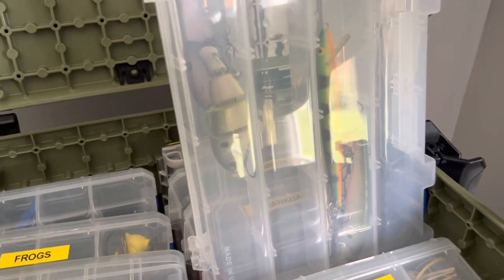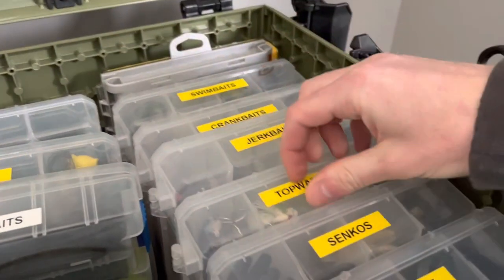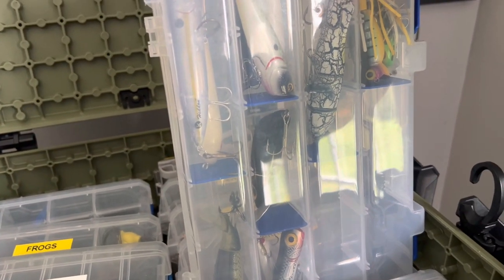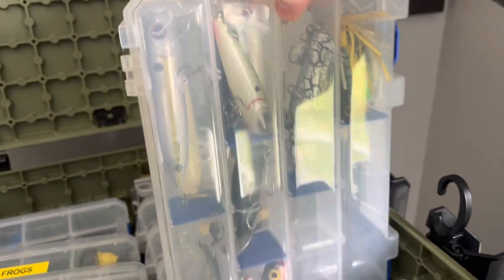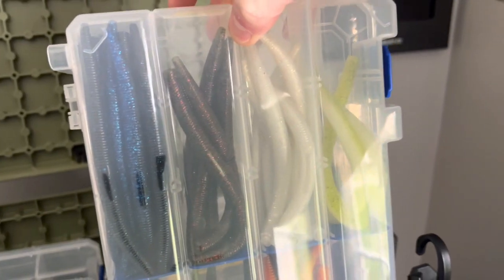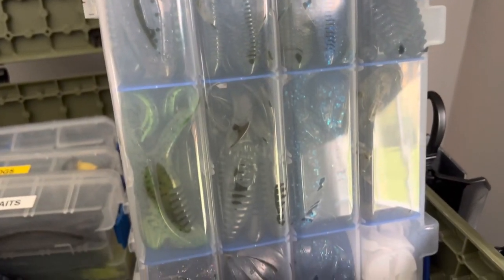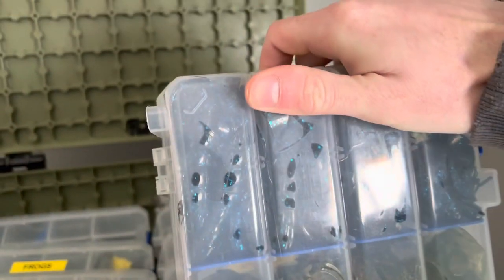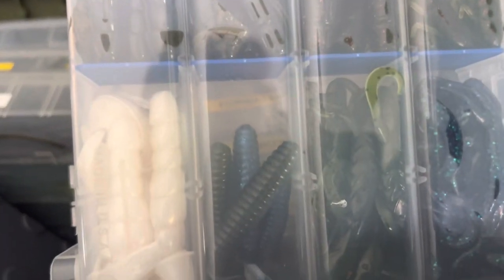Pete has just a handful of jerkbaits right now but he's going to grow that collection. His topwater box has all his walking baits, Whopper Ploppers, hula poppers, and a jitterbug — plus a little walk plopper. His Senkos and stickbaits are organized by color: black and blue, watermelon, white, chartreuse. Creature baits include frogs, craws, and various things. The craws tray has all different colors: black and blue, green pumpkin, white, baby bass, watermelon.